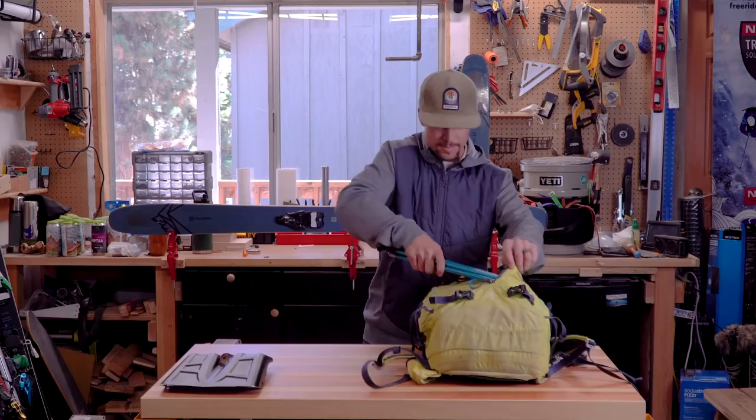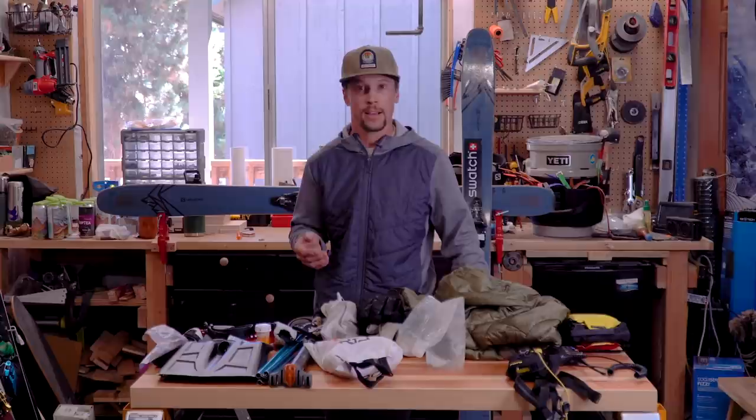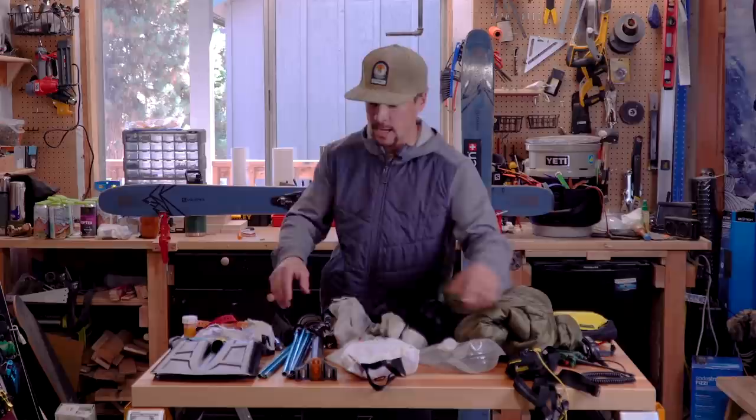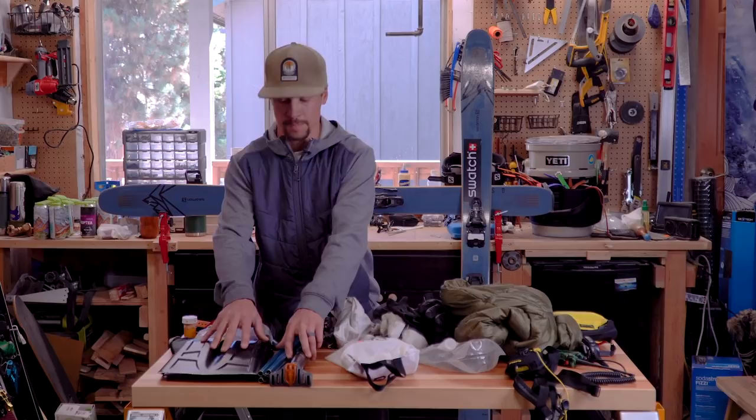Hey guys, Josh Dyack here. As Cody mentioned, I'm gonna be showing you what goes in my pack if we're doing a tour off the resort. To start, we always have our essentials — the beacon that you have on you of course, and then we've got our shovel and probe. First and foremost, we've got to have our safety gear.